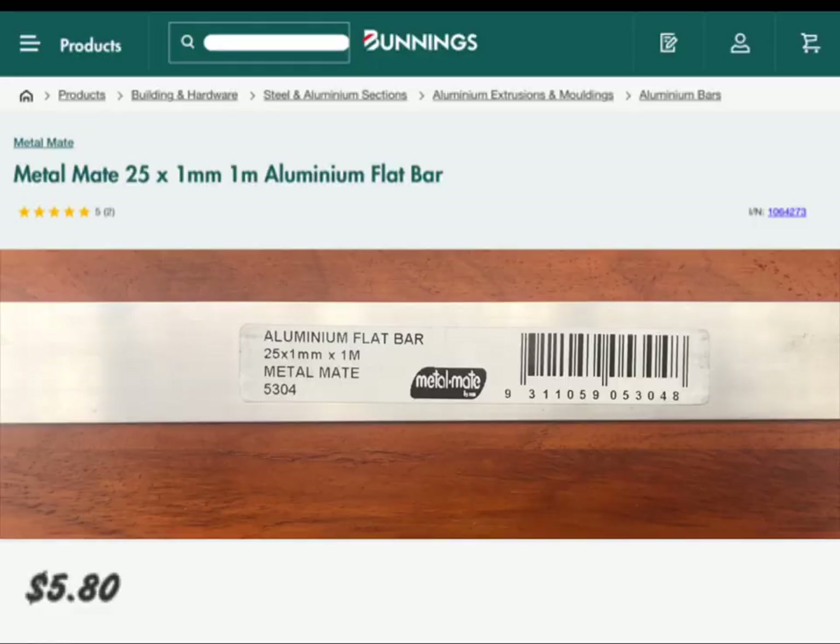For the actual repairs, from Bunnings I got a 1 metre long piece of aluminium that was 25mm wide and only 1mm thick. Cost a total of $5.80.